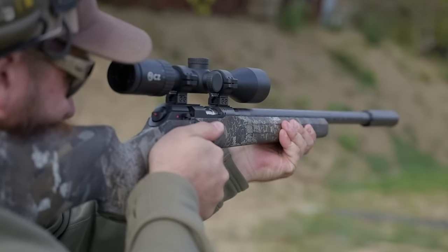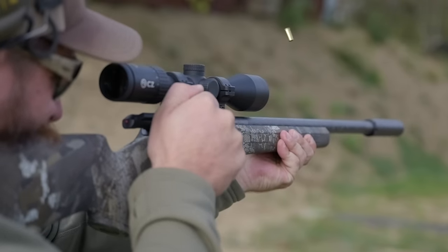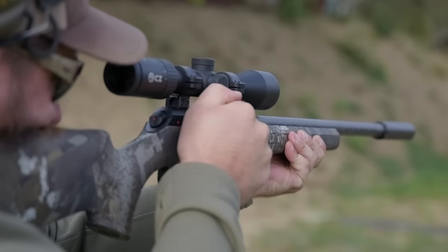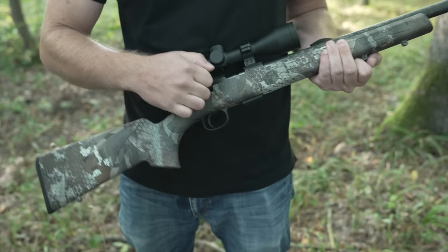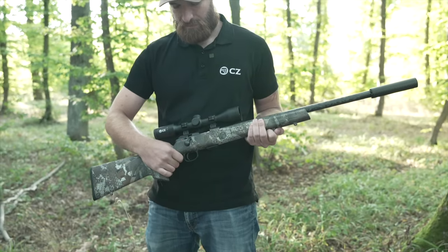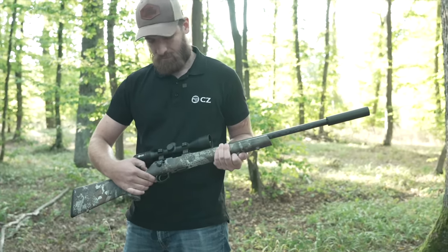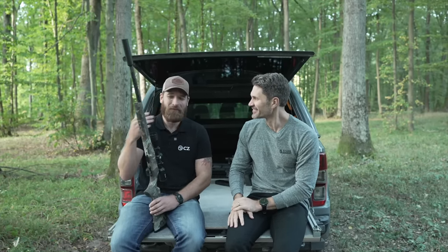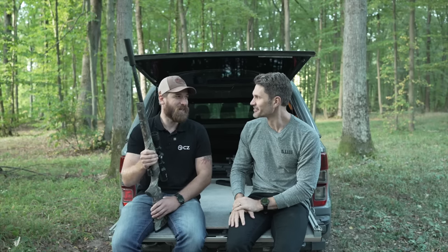The CZ 457 has been around for a while and is well proven — people love the concept, the ergonomics, and the accuracy. The Carbon is a great addition to the family. On pricing, Carl doesn't have exact figures yet, but the Carbon is being released in 2023 and will be hitting the US market soon. James admits this rifle is almost making him consider buying a 22, praising how lightweight and neat it is. Stay tuned to TFB TV for more from CZ.